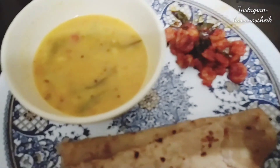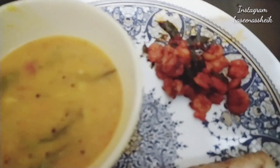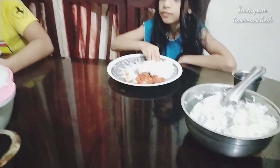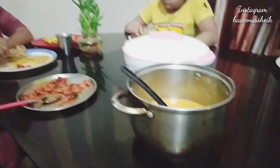Now we are doing dinner. This is my dinner — here is the roti, dal, and fry. I hope you enjoyed today's vlog. We will see you tomorrow in the next vlog. Take care. Allah Hafiz. Bye bye.